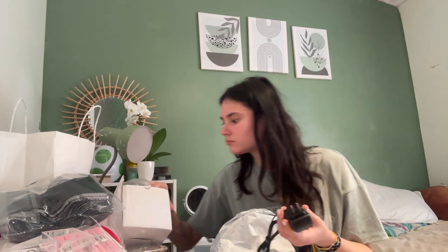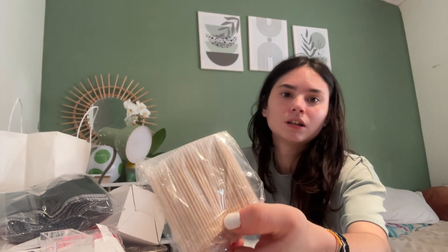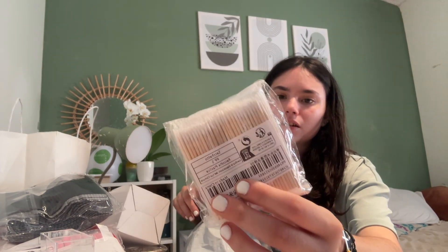I'm supposed to get my nail drill and I don't see it here. And I got design brushes and little dotting tools, and these are to clean off any excess in the corners of the nails.